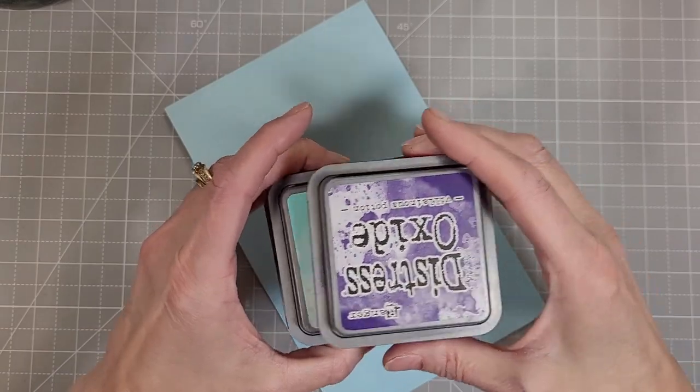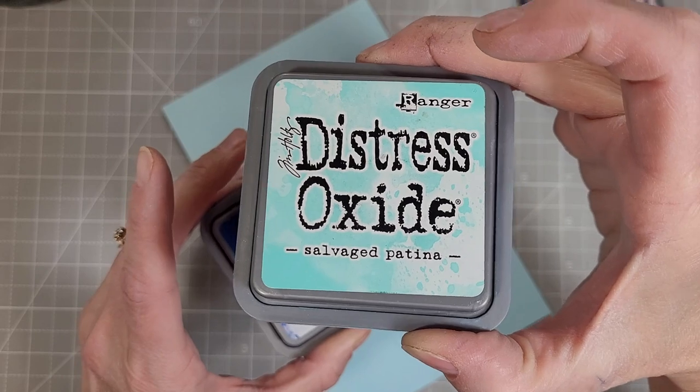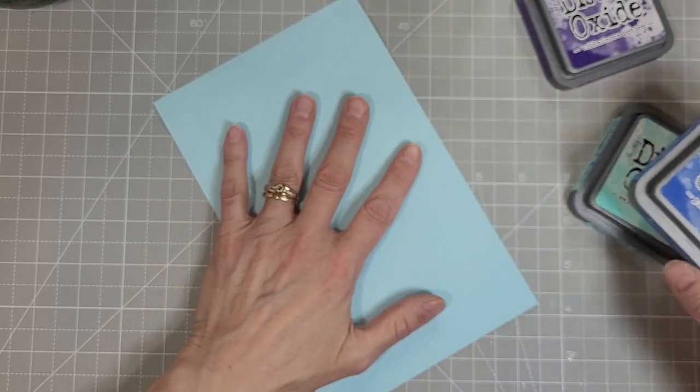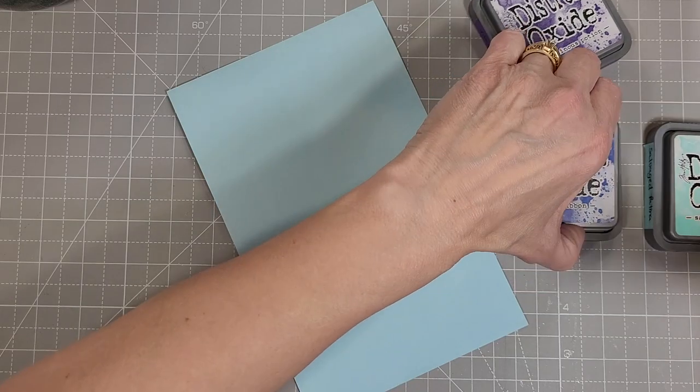I'm going to take this piece of light blue cardstock and I'm going to do some ink blending with Villainous Potion, Prize Ribbon, and Salvage Patina. I love these colors together — they make a wonderful twilight and it's very enchanted feeling.